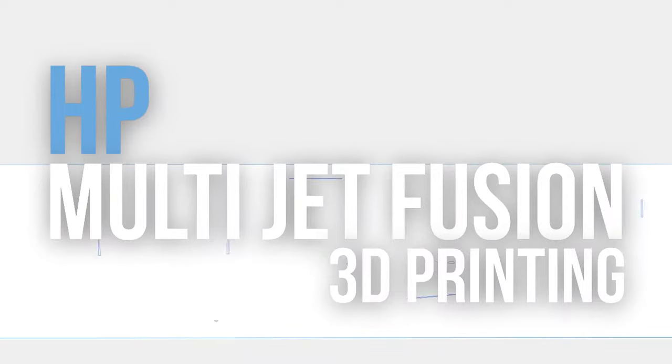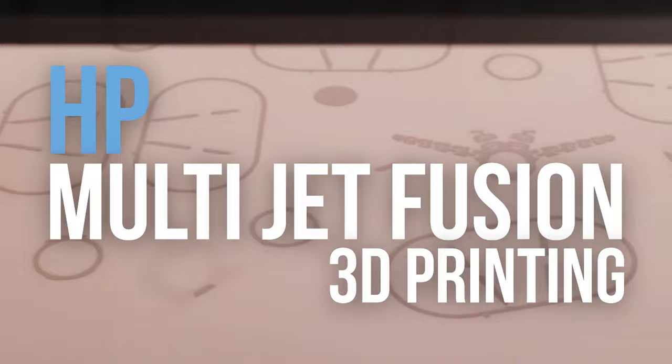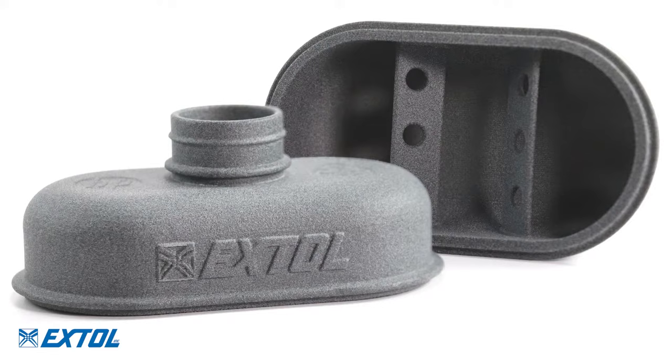HP Multi-Jet Fusion is a powder-based 3D printing process unlocking new efficiencies geared towards enabling production. Let's take a closer look at the printing process from start to finish.